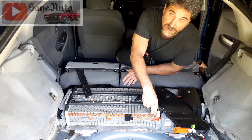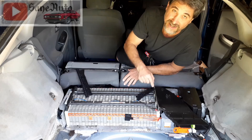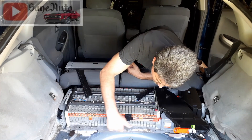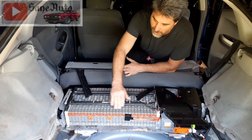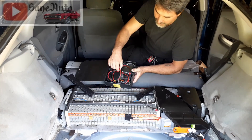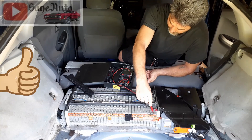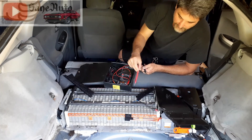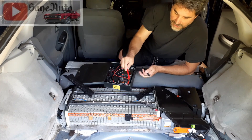Number three is checking all of these individual modules. Two modules together are called a block, and in each module there are six cells. I've numbered them here and there are 28 total. When I had all of the bus bars off, I took my meter, put the probes negative to positive, and tested each one — I got 7.6 volts on every one of them.